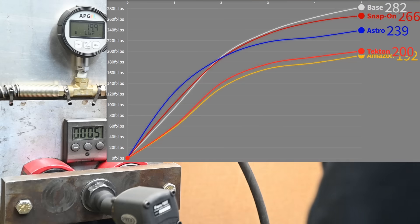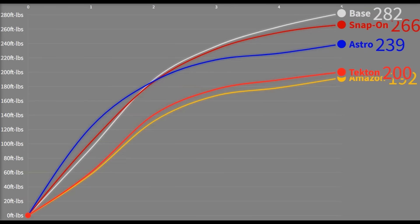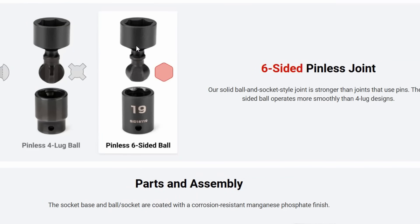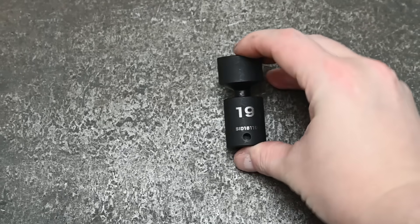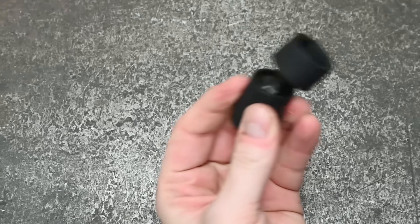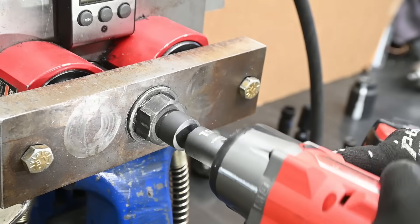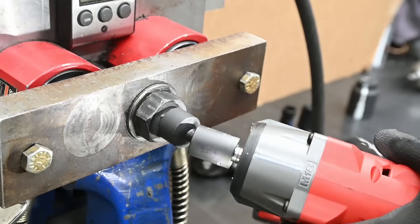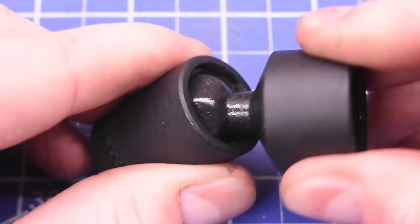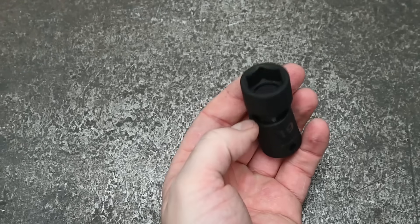The result: 200 foot-pounds — coming in under the 212 of the Icon we tested last time, which was already pretty low. Across several tests using the median, it got as low as 191 and as high as 208. If I had to guess, this neck — which allows for the best angle access we've seen — is also the narrowest and longest, acting like a little torque-limiting stick, losing some of that transmission. In durability, however, Tekton gets a pass — they didn't phone this one in. Especially for a pinless design, the hex really does the trick. It got a 10 out of 10 there — besides some grease coming out, it still looks almost new.